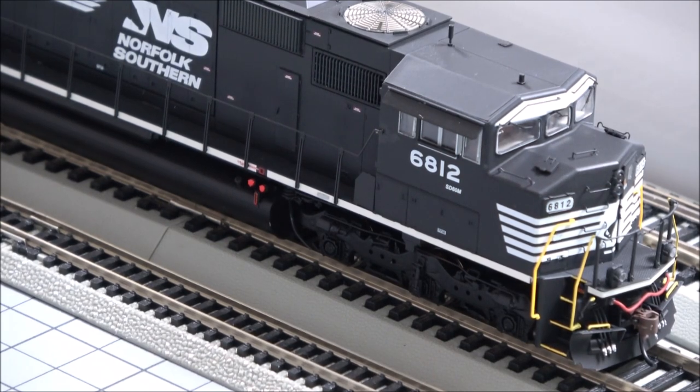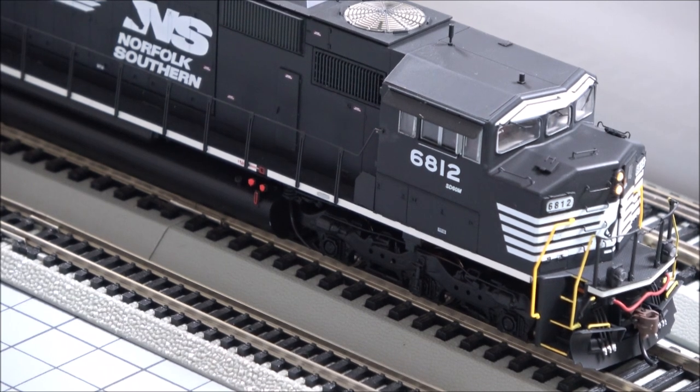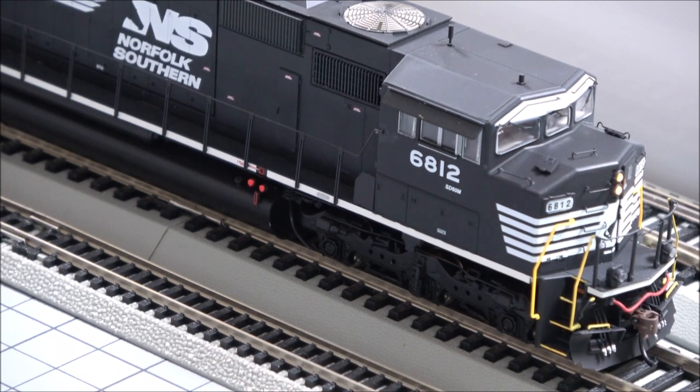I'm going to zoom into the front as I turn on the headlights. There are some other functions listed there that are still active on my decoder, so you'll have to excuse me as we get those back. All right, so zero is headlight. There's bell. So two is a horn. Three is short horn. So it sounds really good — very clear.